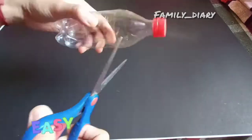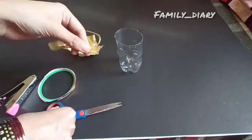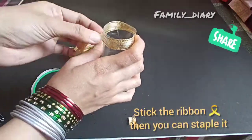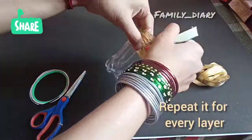Cut it out, then clear its edges. Here, instead of glue, use staplers — they are best because it won't be sticky and will come out very neat and clean.